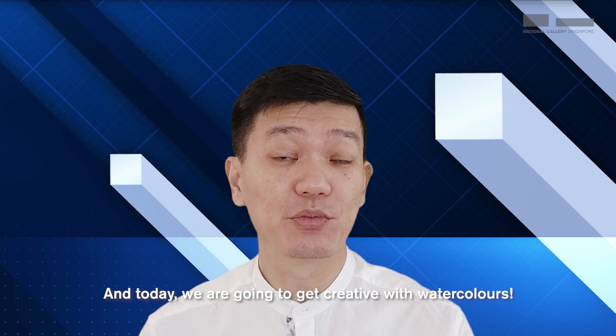Hi everyone, I'm Si Chin again and today we're going to get creative with watercolours.